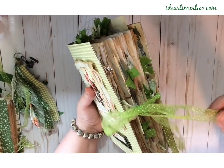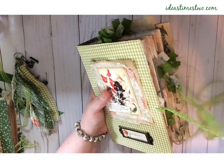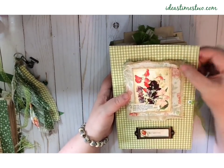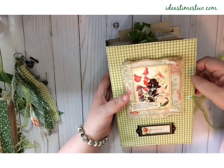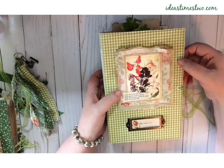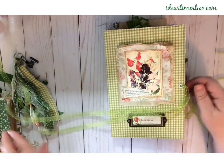The closure on this one is this adorable green polka dotted ribbon. The cover is fabric and it's a soft cover, and you can see it's nice and pliable but sturdy. The cover is kind of chartreuse gingham, and I think it's just adorable. So let's take a look at the inside.